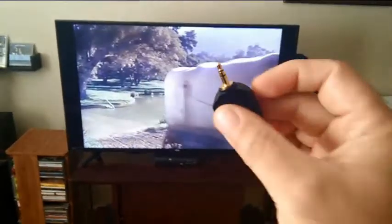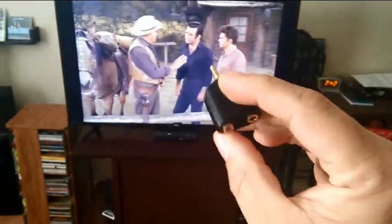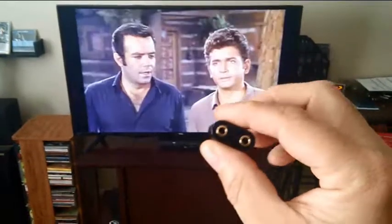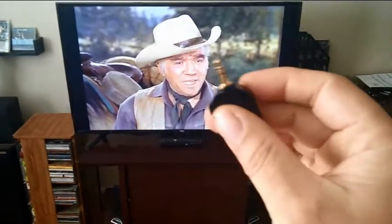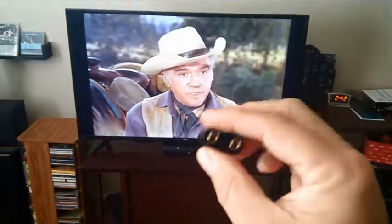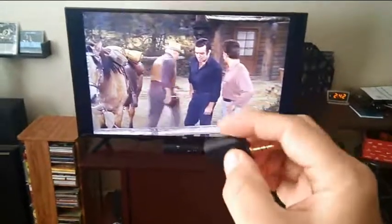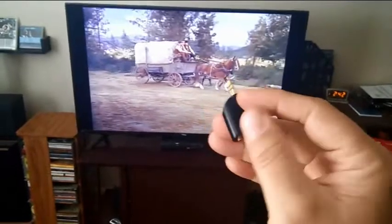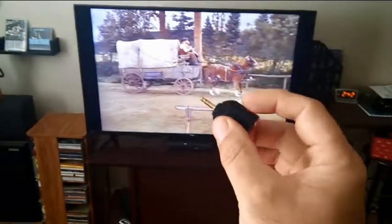I keep calling this thing a coupler but it's actually a splitter. A coupler would be a cylindrical-looking piece with a female input on each end. This one has two female inputs and one male output, which is the stereo. So the proper name is an audio splitter or a 3.5 stereo jack splitter — if you need to order it online, just look for that. They're only a couple of bucks.